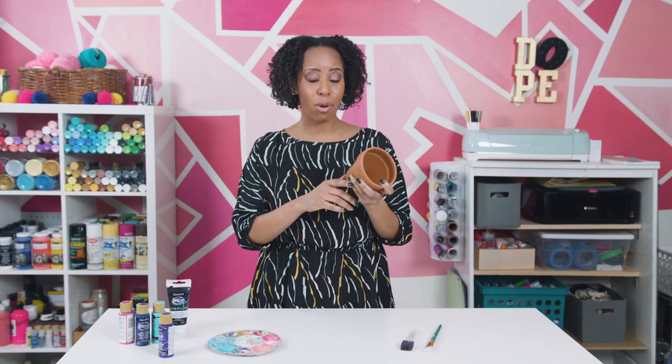Hey everyone, welcome back to Handmade. I'm A.V. and I want to tell you guys about this curb find. See this lovely terracotta pot? It was found right on the street. I am going to make it a galaxy painting. Galaxy stuff is like all the rage right now — astrology, I'm a Cancer. And we are going to get into this right now.